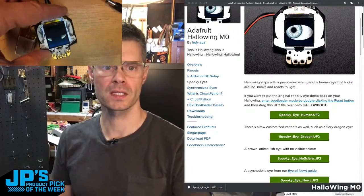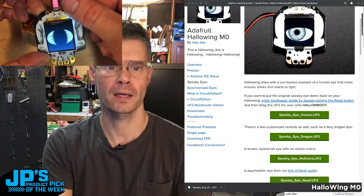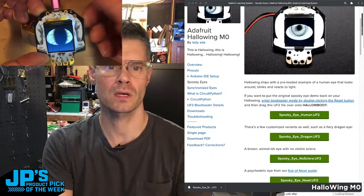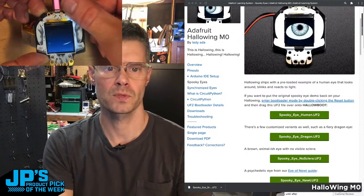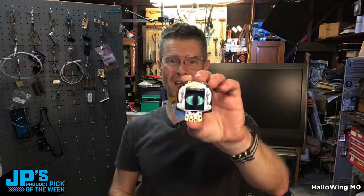So now you can see we've got this nice spooky dragon eye. I can cover the light sensor to adjust the slitty pupil dilation there. So that is my product pick of the week this week — it is the Halloween M0.